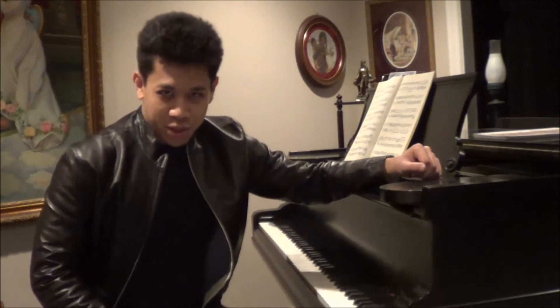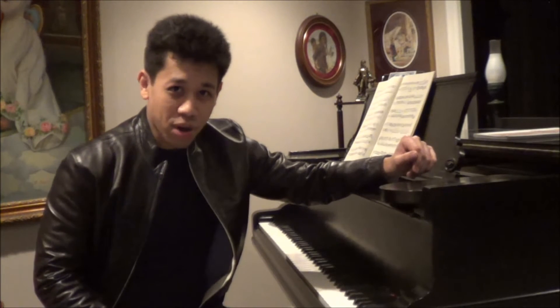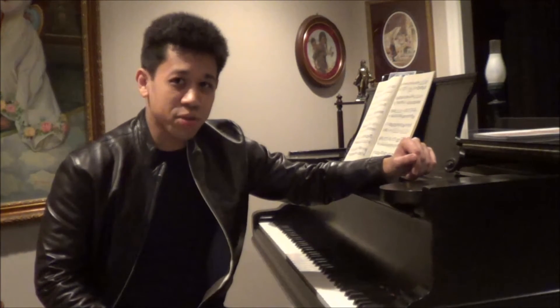Hello, and welcome to another episode of Ask a Pianist. My name is Andrew Ahrens, and today we'll be looking at a problem which seems to plague many students who consult with me.